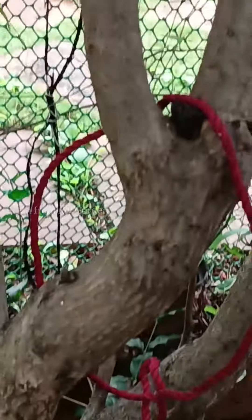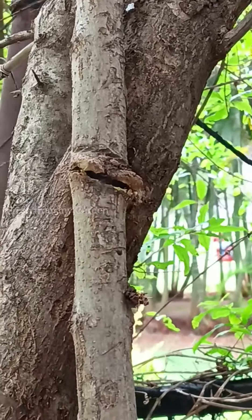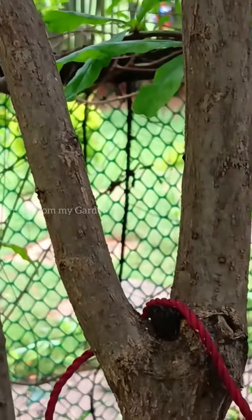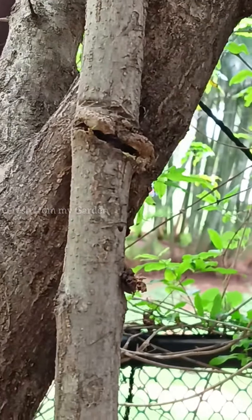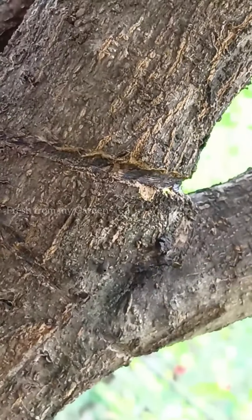The tree was being pulled down by the passion fruit vines that had started growing on it. We've had this tree in our garden for more than five years and it is producing a lot of fruits. Recently, after the passion fruit vines started growing and climbing on this tree and putting all their weight, pulling it towards the side, we needed to give it support.